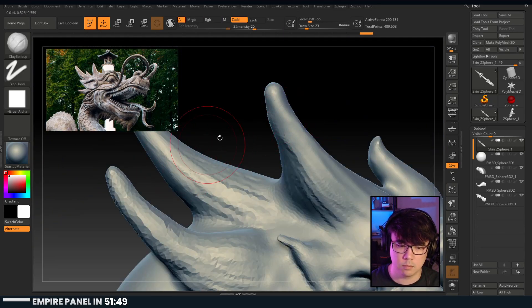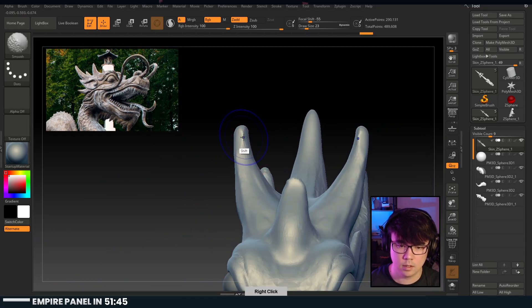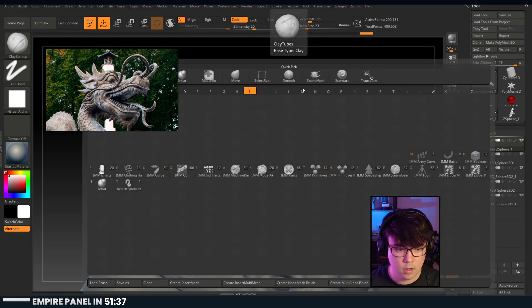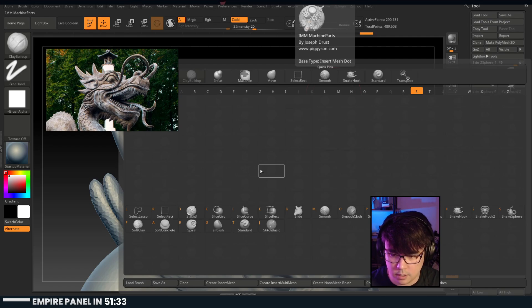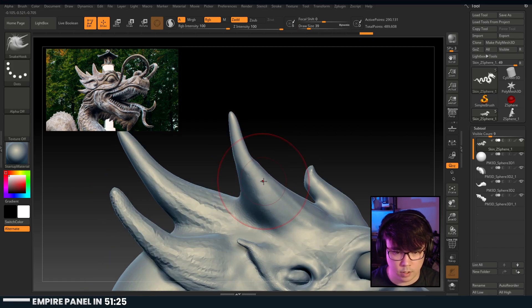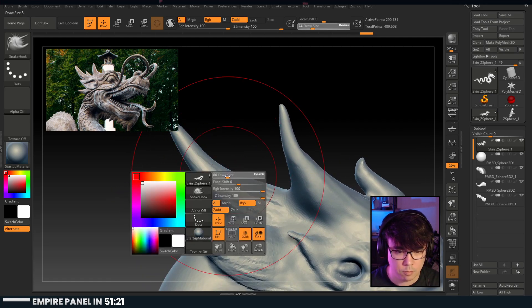Let's see if we can sharpen these points up. By smoothing it - what is it? Learning these hotkeys is so useful. B-S-H is the snake hook. The other nice thing about snake hook is it moves your geometry in a really organic way, which can be really nice.